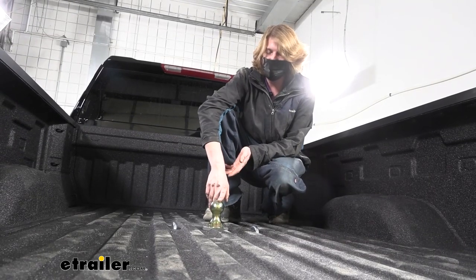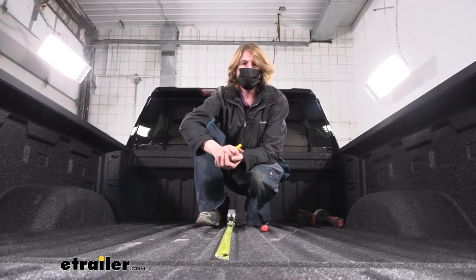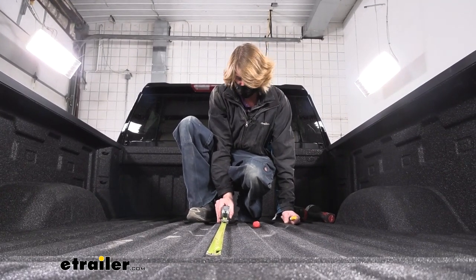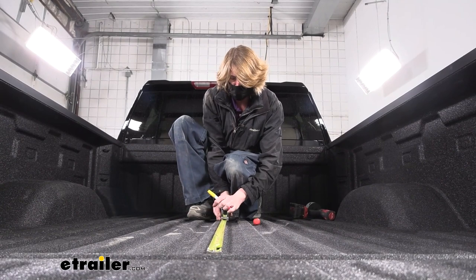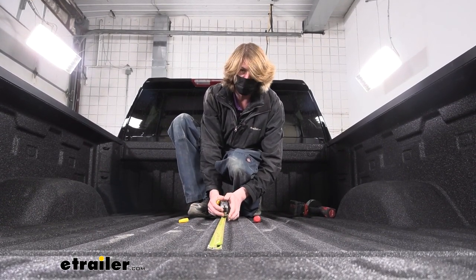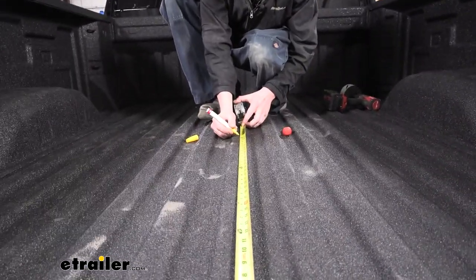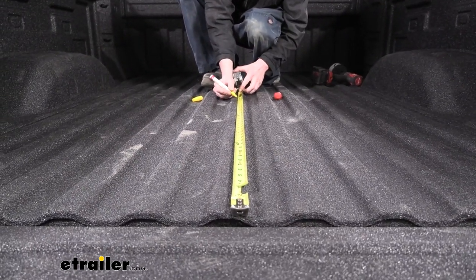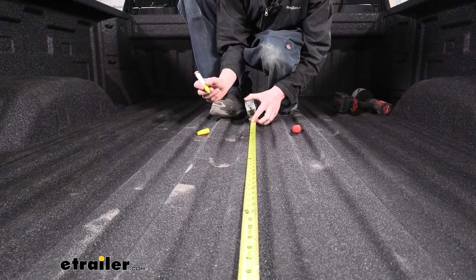Now that we've covered some of the features of our hitch, follow along in the shop and we'll show you how we got it installed. We'll begin our installation in the bed of our truck. We need to figure out where we're going to mark and place our hole for our gooseneck. Refer to your instructions because if you have a short bed or a long bed, the measurement is different depending on that bed length. We have a short bed, so we're going to mark ours per the instructions for that — measuring from the edge of the bed at the back and making our mark right in the center.